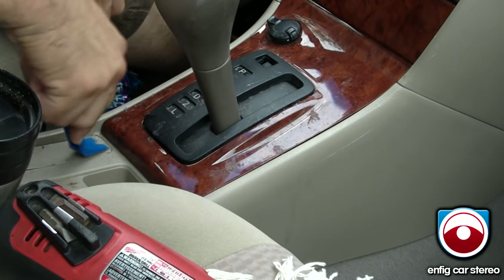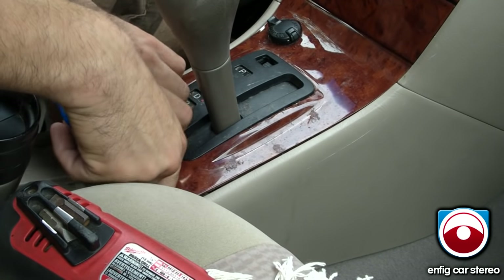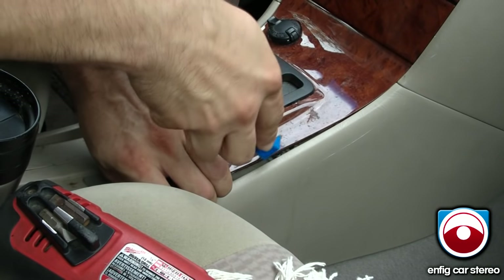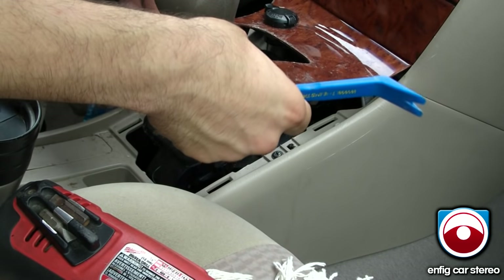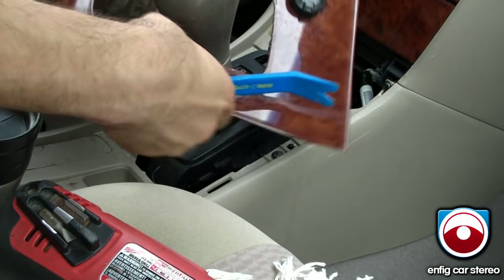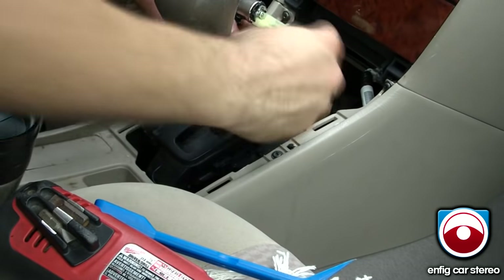It has one, two clips, and there's another two up here. Once you do that, just kind of wedge it out. There's a cigarette lighter plug down here — just unplug it.